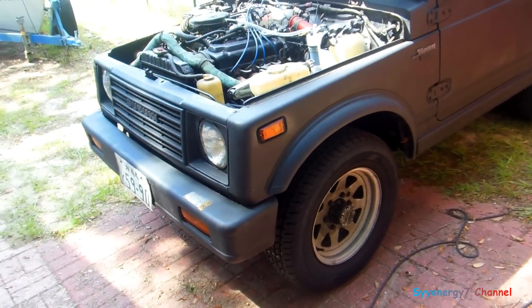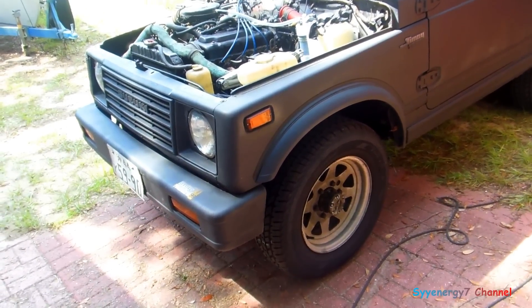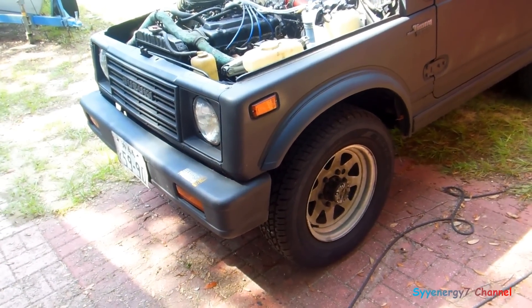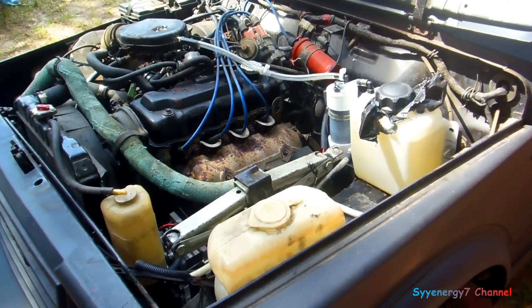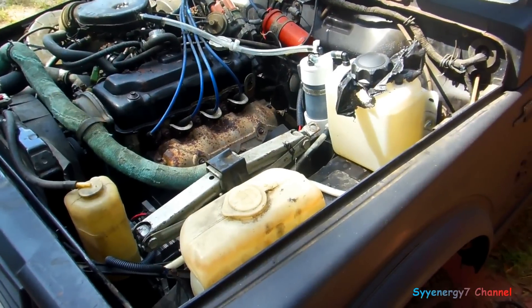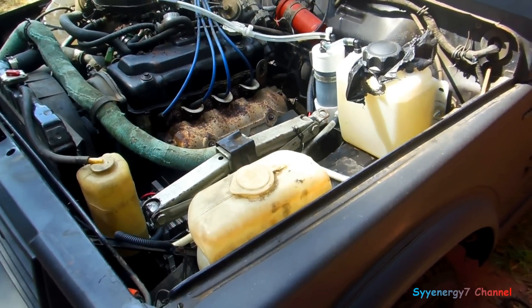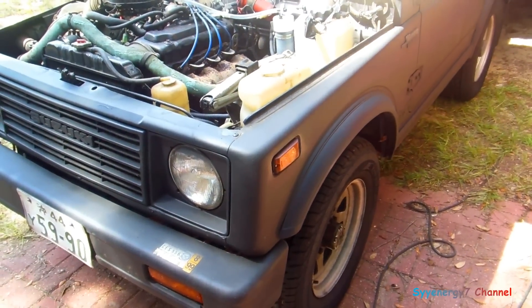My 1985 Suzuki Jimny 1300, or SJ413 — I want to go over why HHO works in a simple carbureted, non-computer-managed engine. There are a number of inefficiencies in the engine; you're not actually extracting more energy out of nowhere. What's going on is that you're causing the existing air-fuel mixture to burn more efficiently. That's the theory behind why it works.